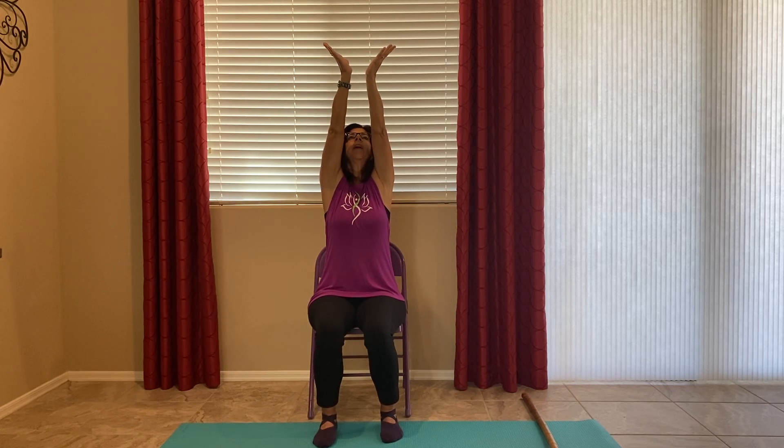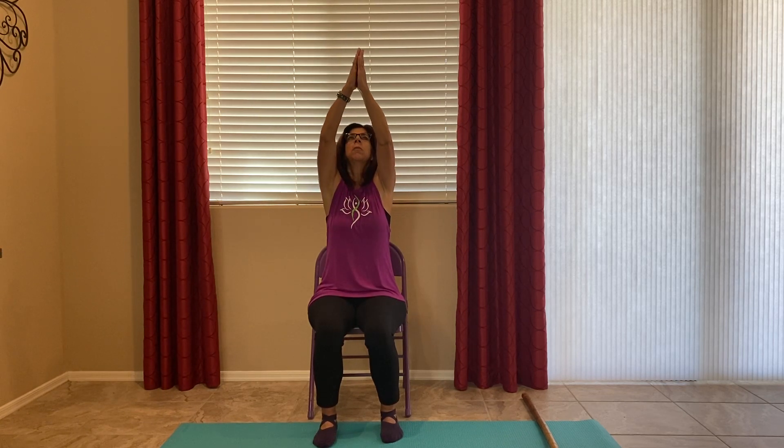Hands together, palms together, namaste hands all the way up — we're growing our rose. Open your hands out for the bloom of your rose and together down in the middle. Up, make your rose bloom at the top, arms out at the side. Arms up again, inhale for sun, exhale down. Inhale up, down into cactus. Inhale, bring your elbows in, exhale, shoulders relaxed. Exhale, arms down at your side.